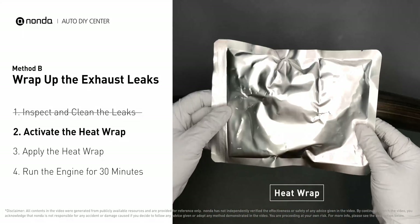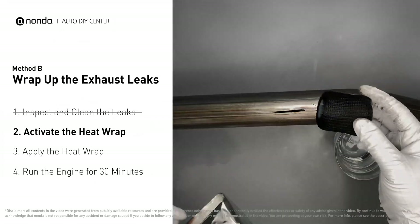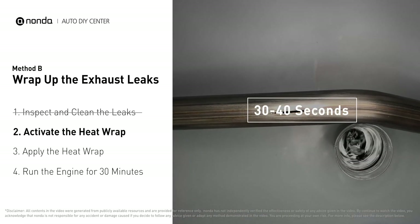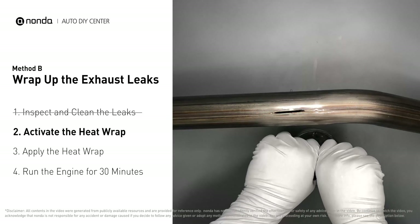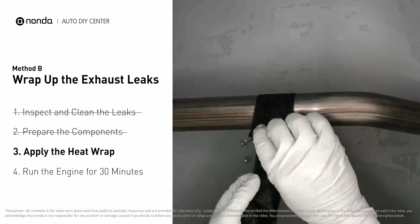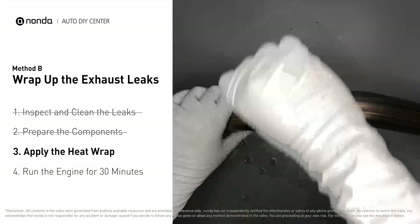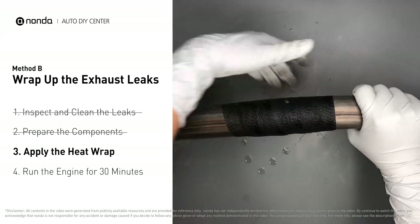Get the heat wrap out and put it in water for about 30 to 40 seconds to start the activation process. Then remove it and squeeze out any excess water. Wrap it around the area and overlap it a couple of inches on each side. Repeat the process three or four times, then squeeze it to make the resin go all through it.